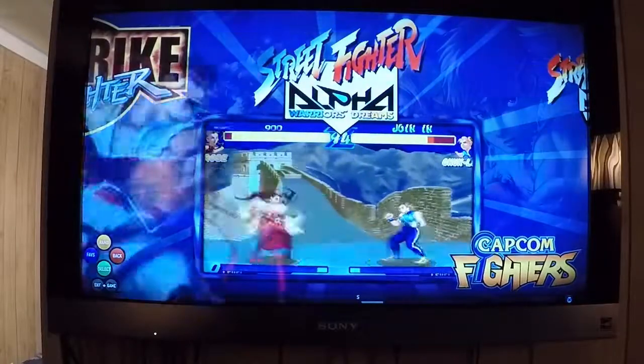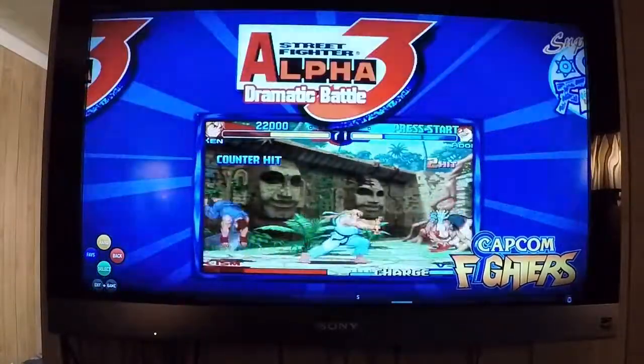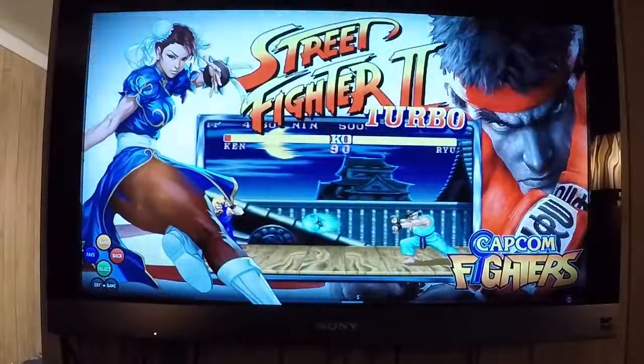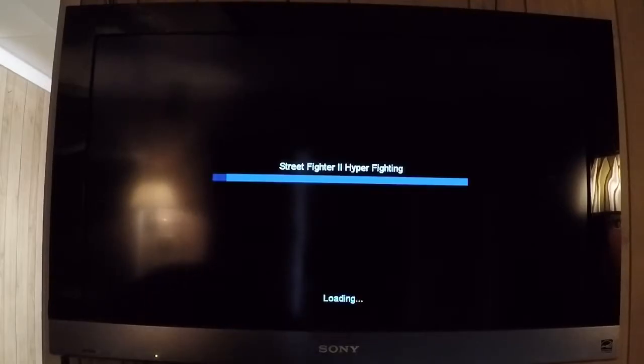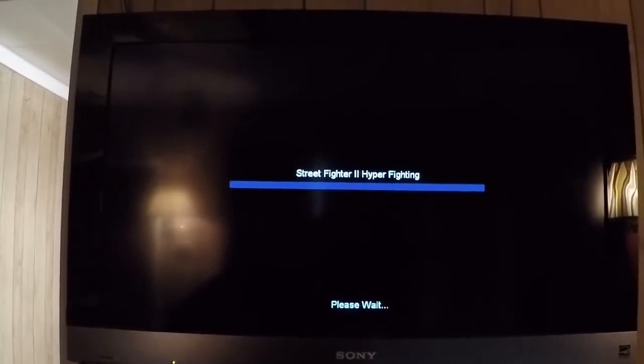So then I'd just choose something that I'd want to play. I'll go with Street Fighter 2 Turbo — a good classic. Hit the start button. I'm loving this, you have no idea. I'm having so much fun playing with this thing. Give it a second — here we go. This is what it looks like when it starts.